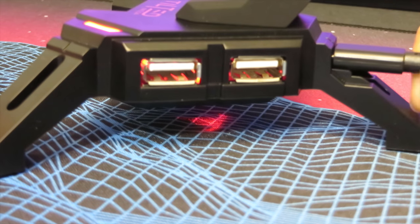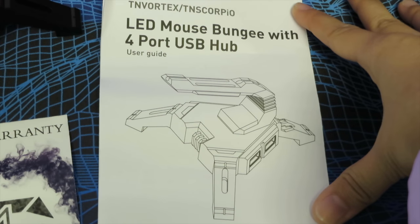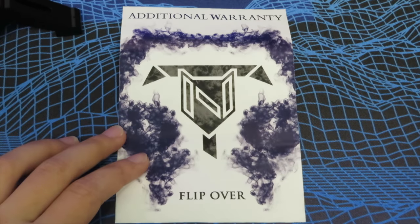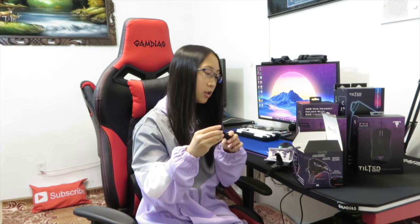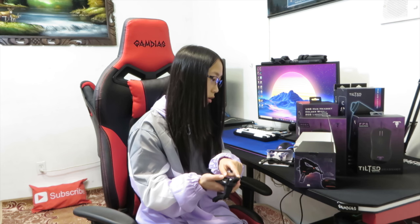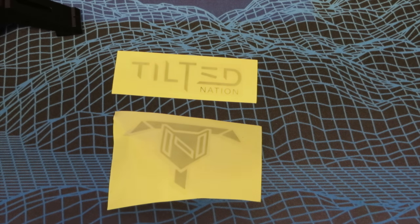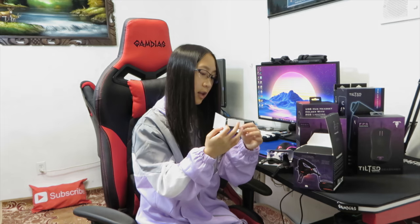Wow, look at this mouse bungee right here — it looks like a scorpion. It also has a red LED light on the side. There is a user's guide, an additional warranty, and the micro USB cable, which is braided and pretty sturdy. It also comes with extra feet for the bottom of the mouse bungee to make it not slippery, and there are two stickers inside — a Tilted Nation logo and the name.